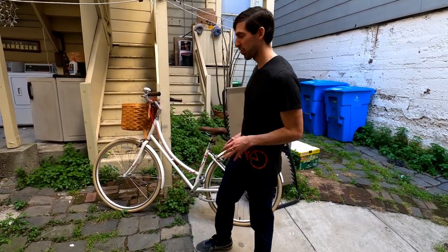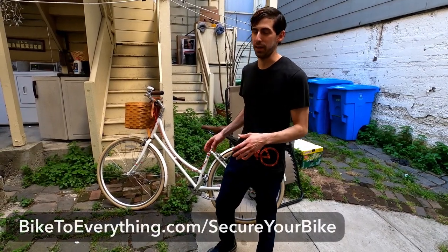Hey, this is Dylan with Bike2Everything and I'm going to be securing all the components of a Publix C7 bike today.